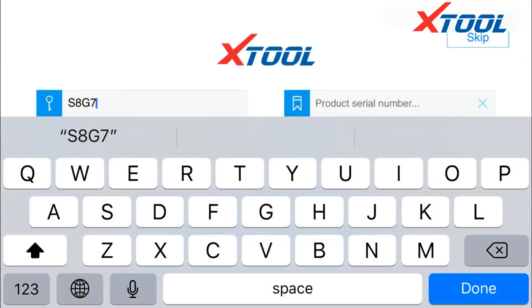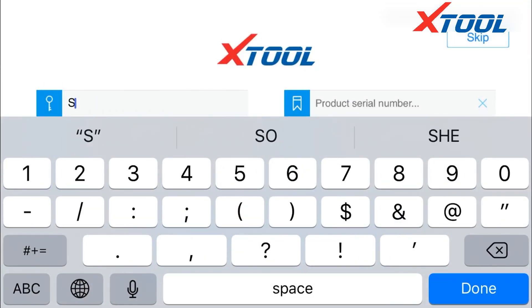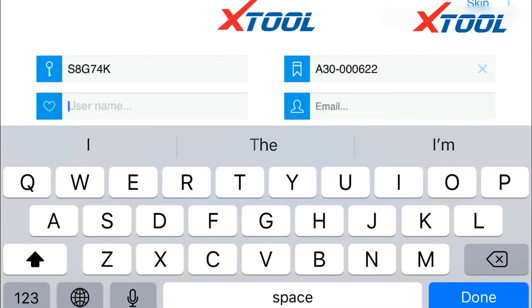Next we explain how to register and activate the Aniskan A30. The activation page will pop up when you open the app. First we need to enter an activation code. In the certification there is a six-digit code of letters and figures. Letters must be capitalized.